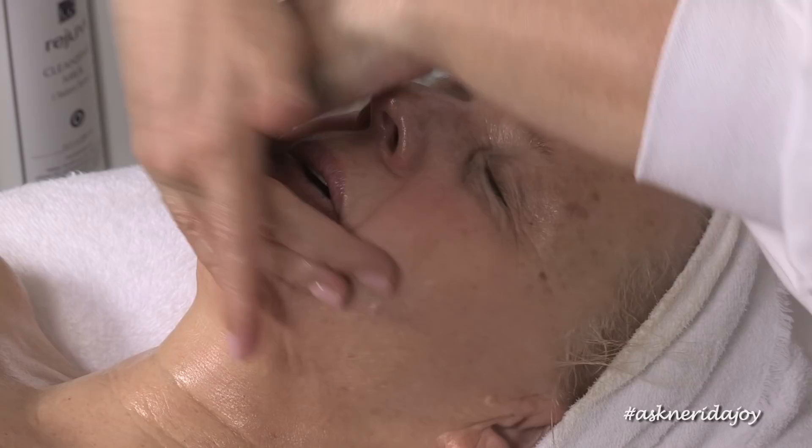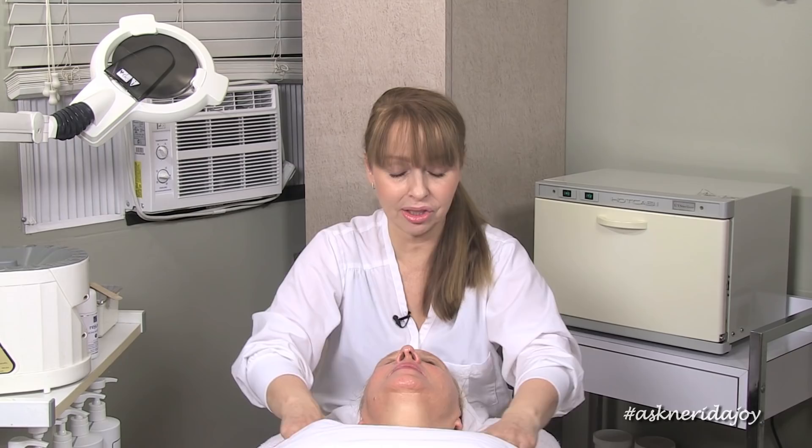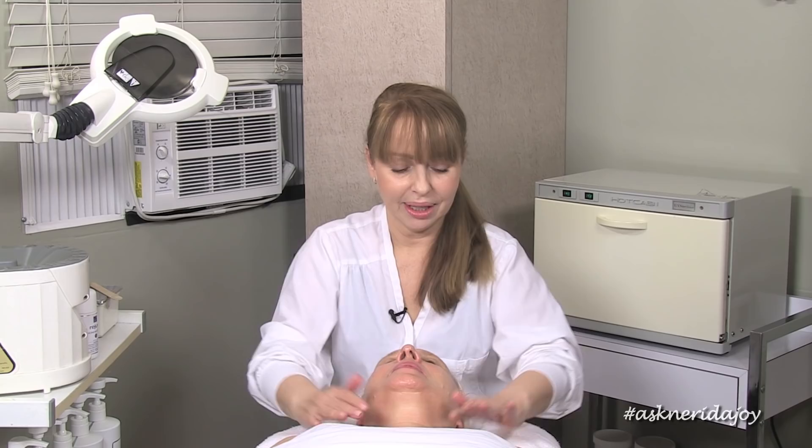More and more salons are doing longer massages in their facial treatments, and some salons specialize in just massage — which I'm a huge believer in. That's what I choose to do myself. I'm not someone who works a lot with equipment because I'm either extracting, working with alpha hydroxy acids to reach fibroblast cells, change skin, minimize pores, and lighten brown spots, or I'm massaging the skin — and that is what keeps it toned and youthful.